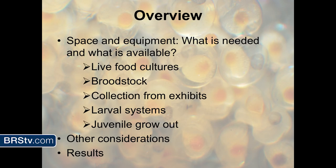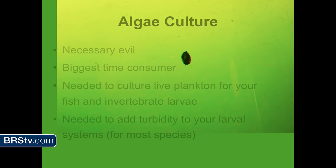Thanks everyone for coming out. I'm going to be talking about small-scale aquaculture. Some of the things you see, you could apply this to doing it at home, doing it on a budget and repurposing things. This is an overview — I'm going to talk about space and equipment, what's needed and what's available, live foods, broodstock, collection from an exhibit, larval systems to grow out fish and invertebrates, juvenile grow-outs, other considerations, and then results of everything I've been able to rear at the zoo.